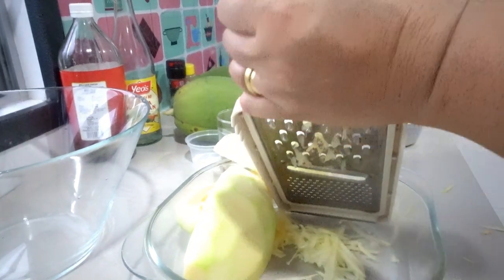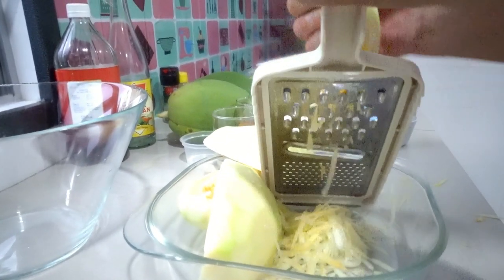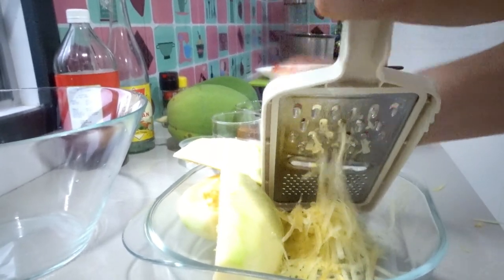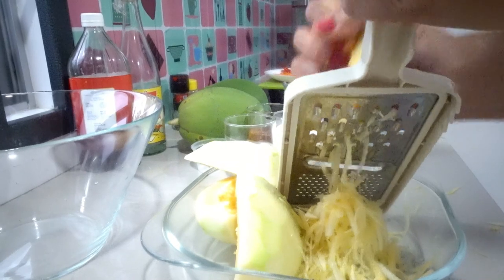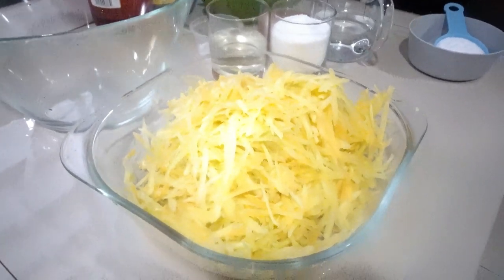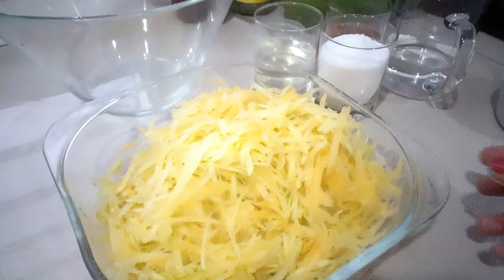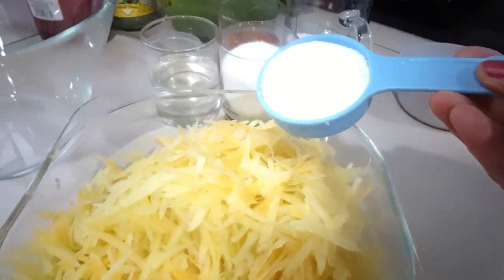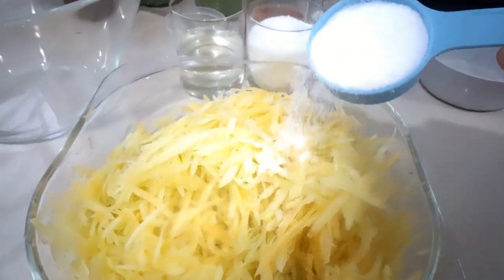Let's get started. Okay, I'm done — here's our grated papaya. Now I'm going to mix in our salt — 1/4 cup of salt, not too much. We discard the liquid afterwards. We squeeze this one.